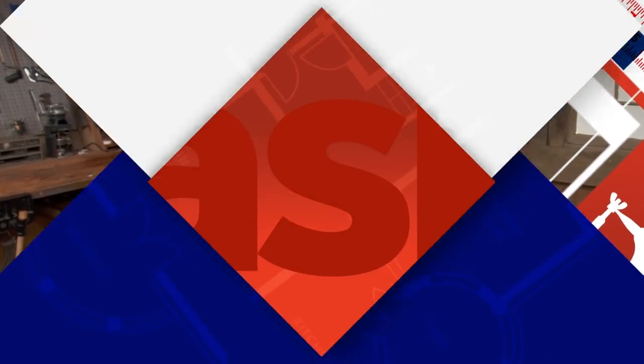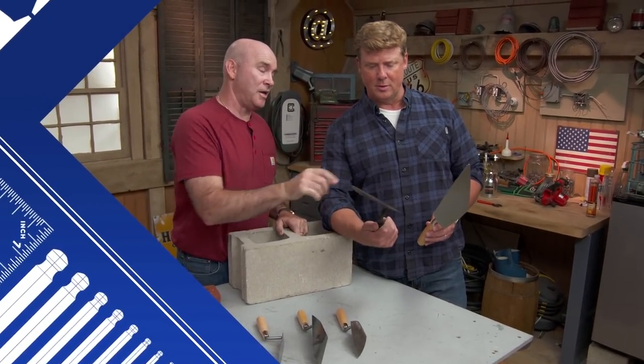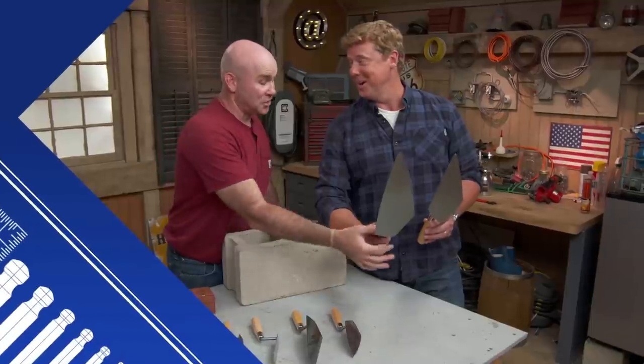There are a ton of different masonry trowels out there. I'll tell you which does what. This one's from London. Where's this guy from? That guy is a Philadelphia trowel. Seriously? Seriously.